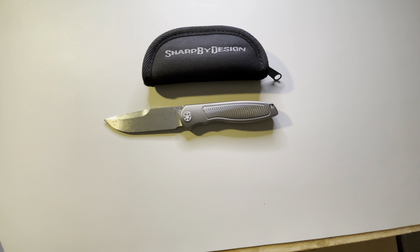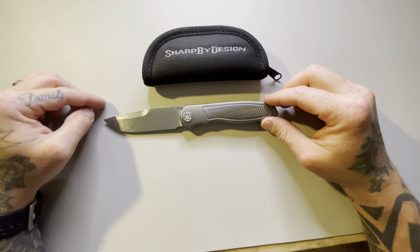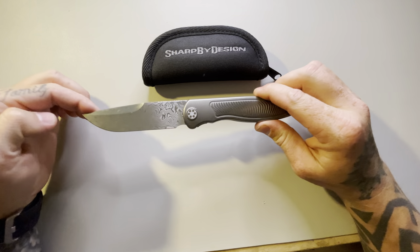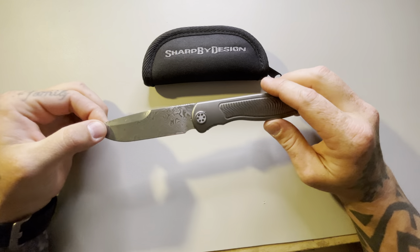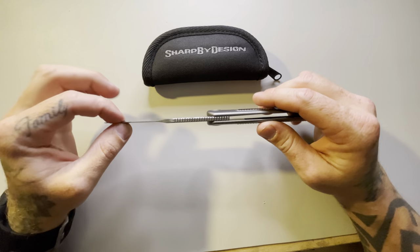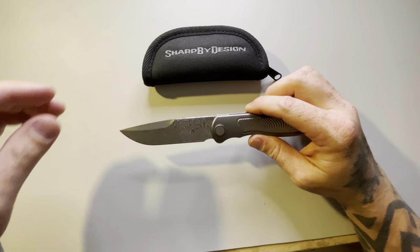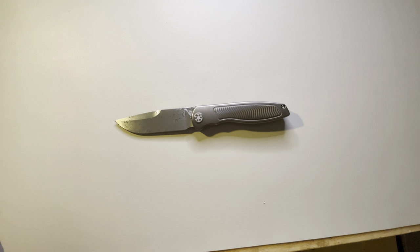Hello YouTube, the Knife Nut back again. Tonight we get to do an overview of the Brian Nadeau Sharp by Design full-size custom Tempest. I've carried this knife around the house for a couple days and I think I've gotten to know it pretty well where I can do an overview on it. Let's just do some size comparisons.